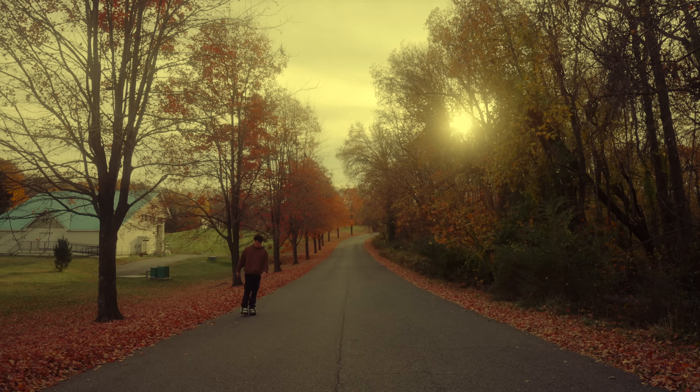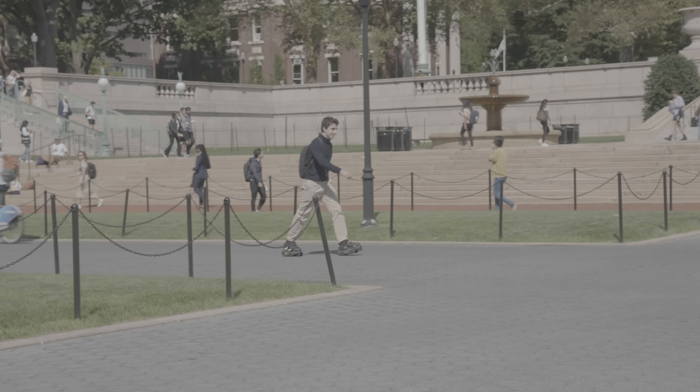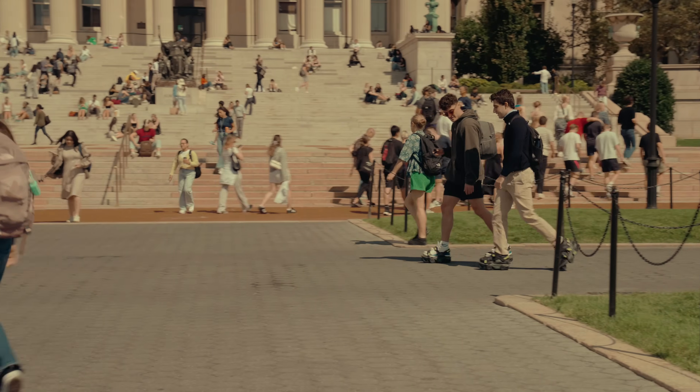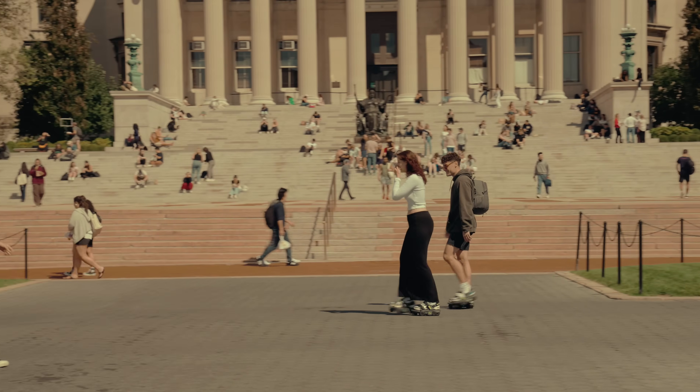We suggest practicing your long heel-to-toe strides in lock mode so that you can see if everything is strapped on correctly. It may take some time to get used to the additional height and weight of the shoes, but once you're walking normally, you won't even be able to tell the flow of your feet.